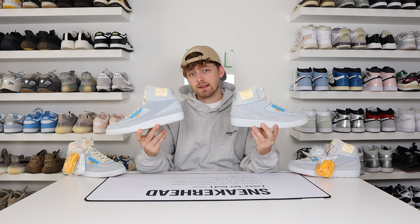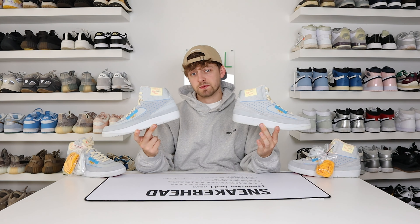Here is your first look at a retail and fake pair of the Nike Union LA Jordan 2s. Can you tell any differences between these two?